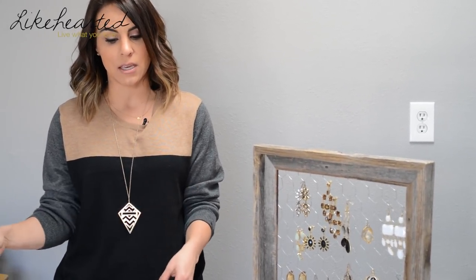I hope you guys enjoyed this technique on how to add chicken wire to a frame. As you can see, there are a lot of different ways you can use this around your house — I'm using it here for my accessories display. You could also add mini clothespins and display holiday cards, putting it in your home or office. There are a lot of different places you can use this as a home decor piece. Make sure you subscribe to my channel to see new videos every Friday.